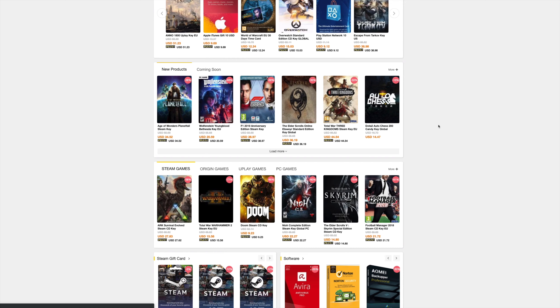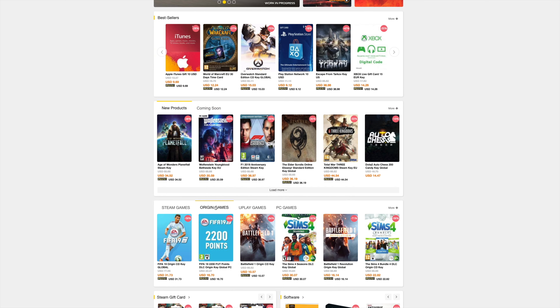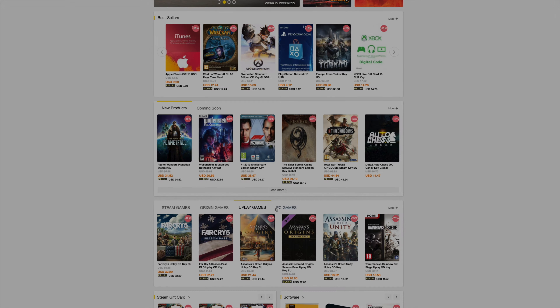This video is sponsored by scdkey.com. Stop spending more than you have to — save big on game keys and software licenses at scdkey.com.